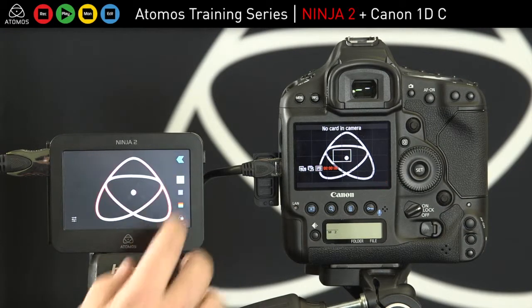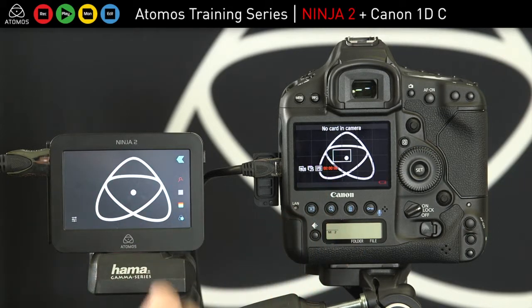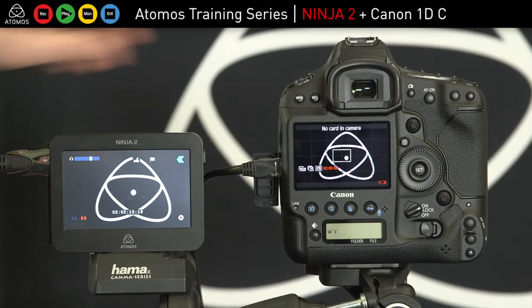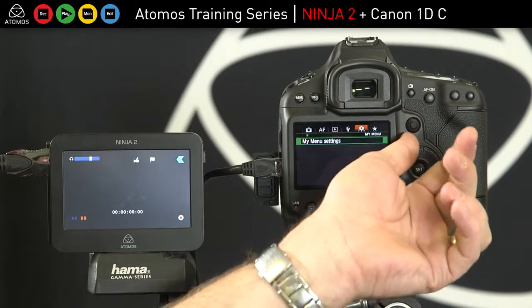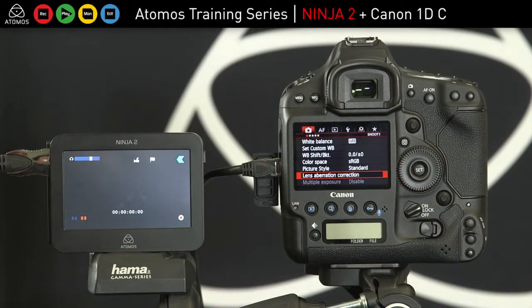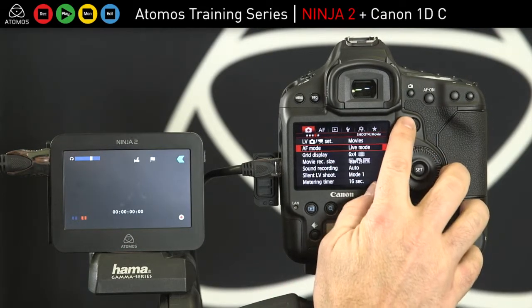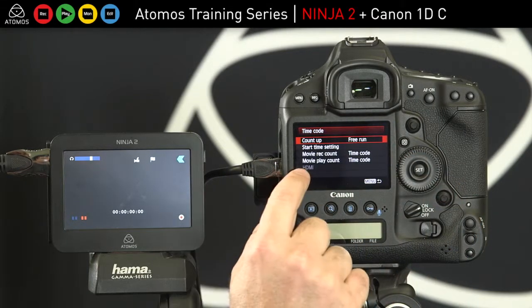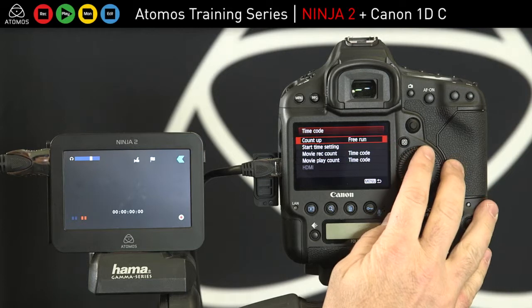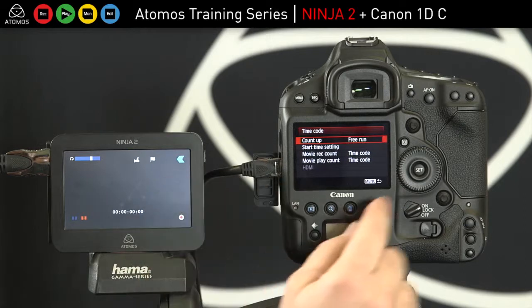I can check my focus peaking on the external image or on the camera, and now I'm ready to record. A few settings to remember, same as the 5D Mark III: you've got timecode set to free run, and disconnect the HDMI and you can turn on timecode trigger and rec command — that little setting down here — but you need to remove the HDMI cable.